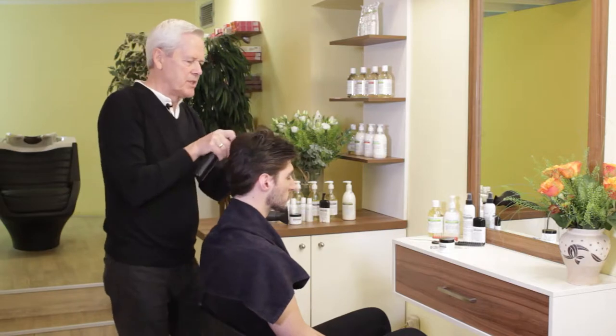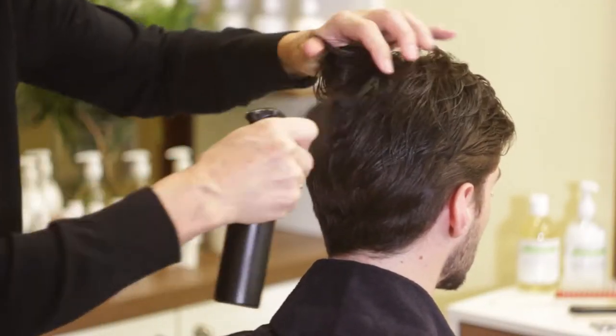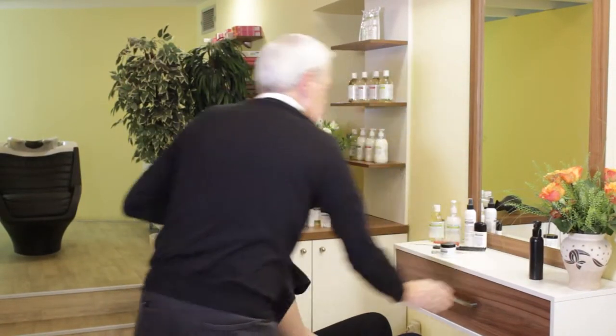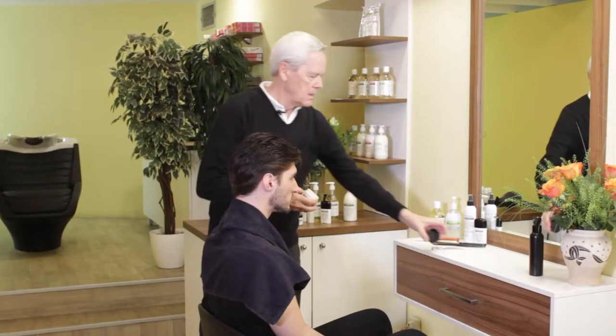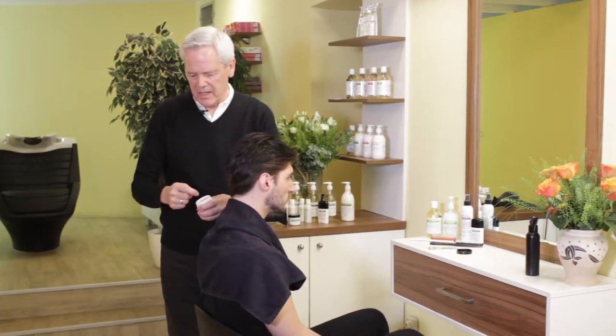I'm just going to add a little bit of moisture to Alexander's hair, and we'll apply some of the sculpting clay to give it more of a slick appearance for evening or day.